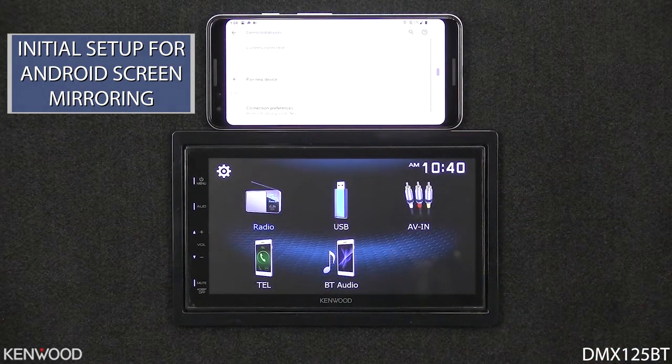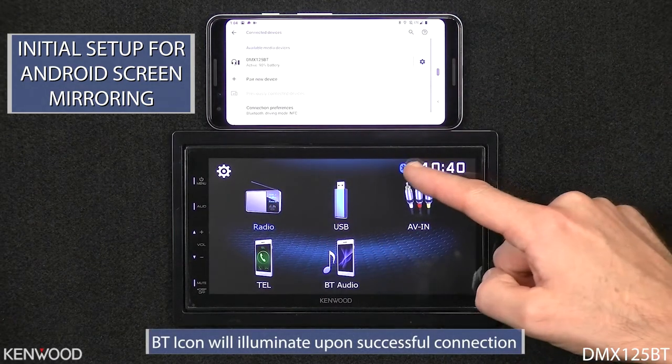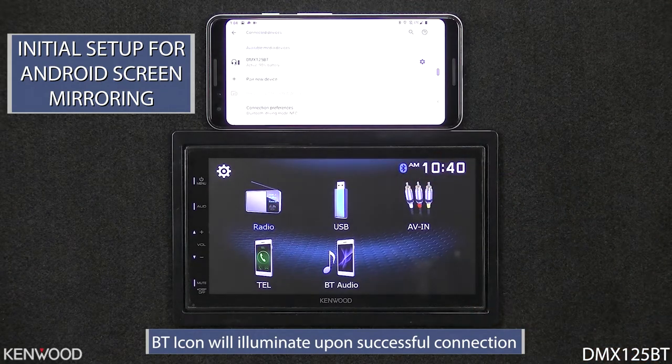You'll notice that once a successful connection has been made, a Bluetooth icon will display to the left of the clock.